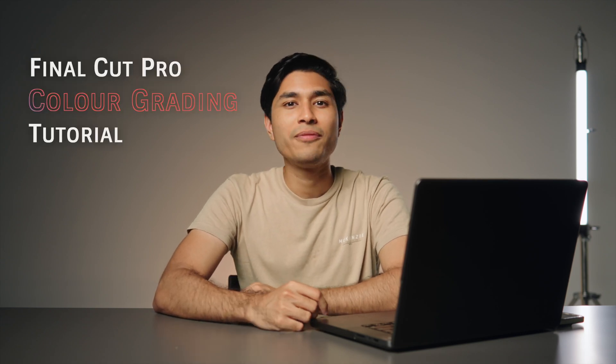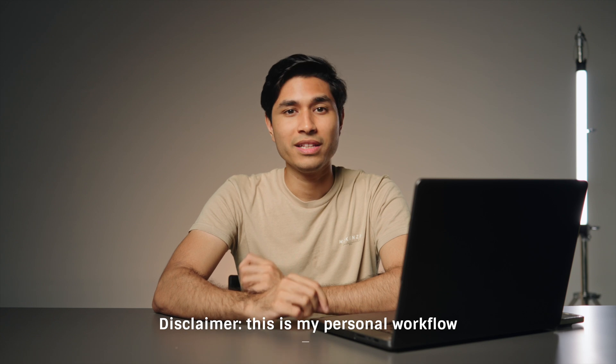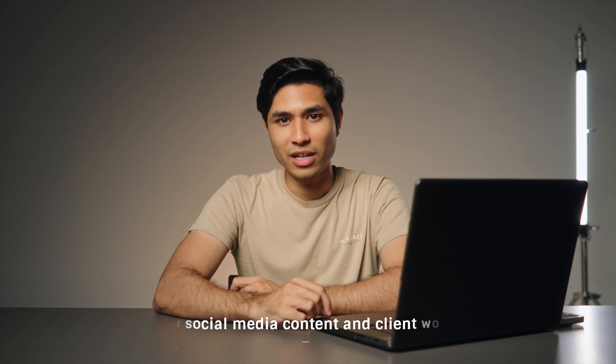What is up, my name is Shimon and welcome to my simple color grading tutorial for Final Cut Pro. By the end of this video, I hope that you'll understand that getting decent colors out of your footage isn't a difficult process after all. Quick disclaimer before we begin — I'm no colorist by any means, but this is just me sharing my personal workflow for color grading my footage for social media and even some client work.